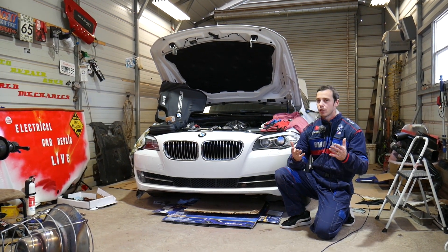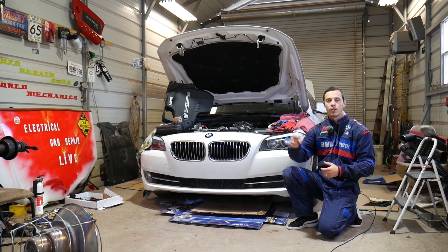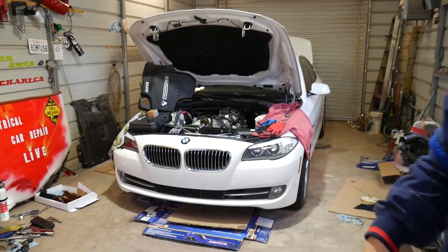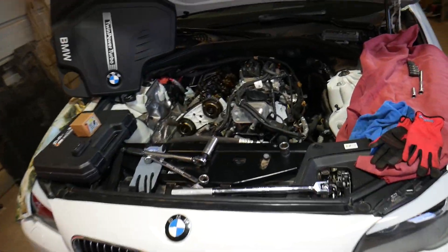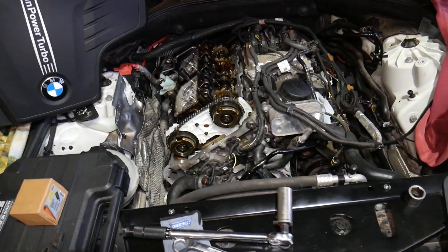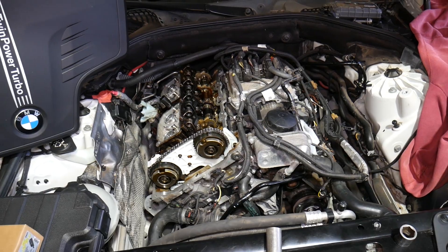If you need any special tools or parts that we'll be using for this job, you can find the links in the description of the video below, so please check it out. This is a 2013 BMW 528i that we'll be demonstrating on. We need to do the torque specs on this one for the crankshaft bolt.